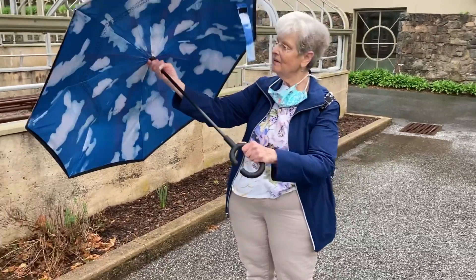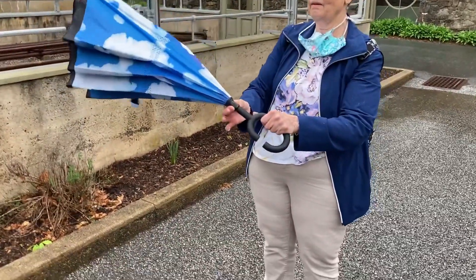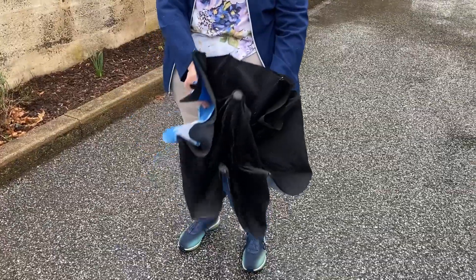It's called an inside-out umbrella. It goes inside out, so you can prop it up and the water doesn't dribble on the floor.